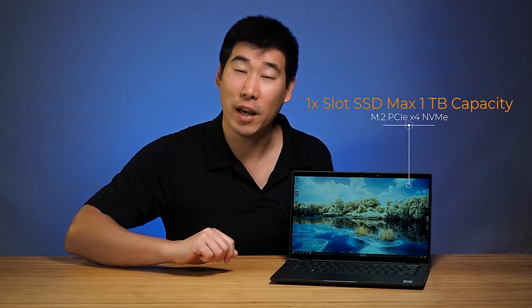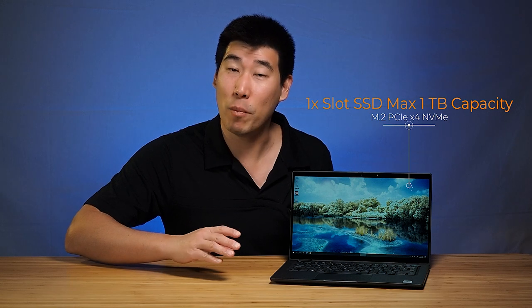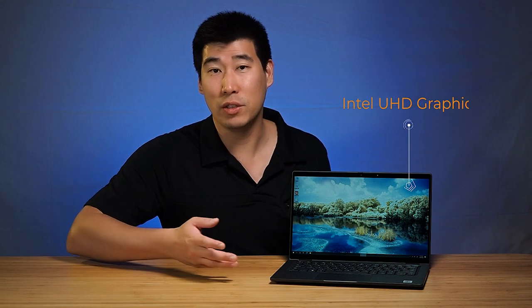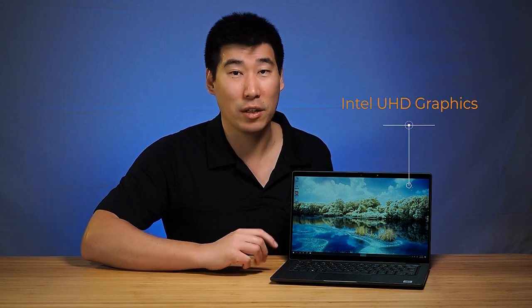As for the hard drive, it has one slot of SSD and that is in the format of M.2, and it can go up to a maximum capacity of one terabyte. As for graphics, it's just using Intel integrated graphics, so nothing flashy there.